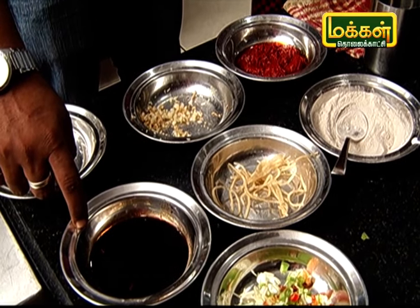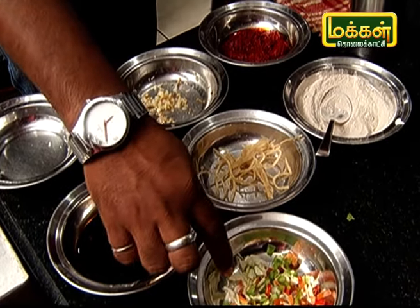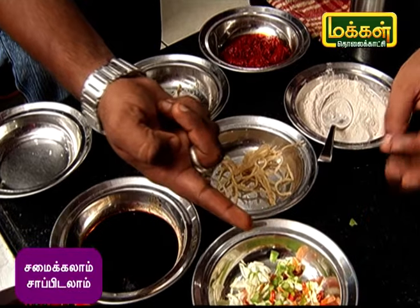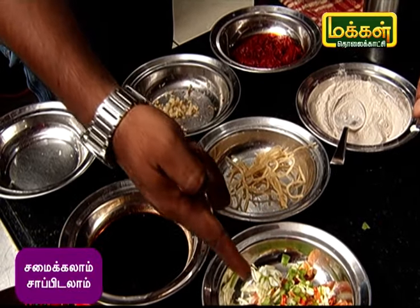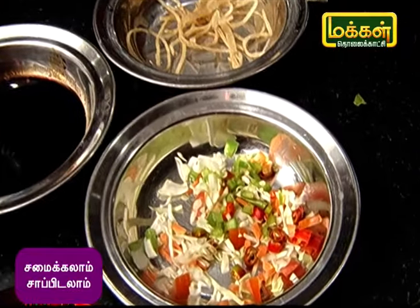The ingredients include chilli paste, white pepper, vinegar, chaya sauce, and vegetables — carrots, beans, and cabbage.